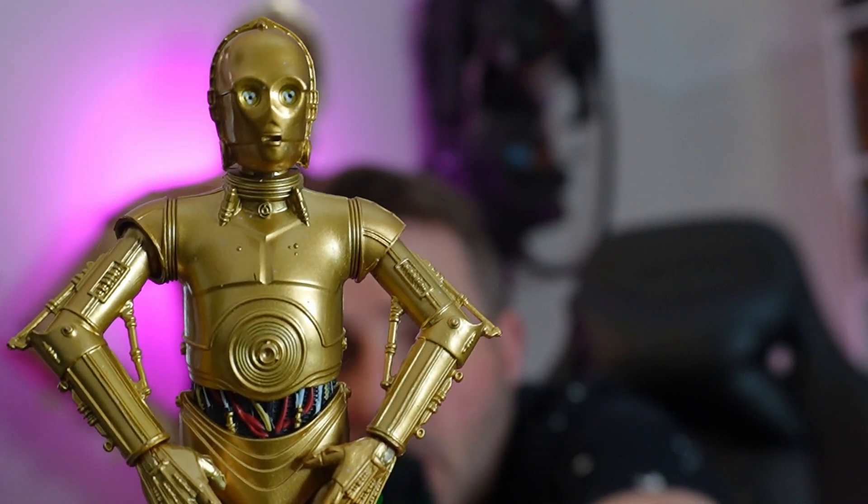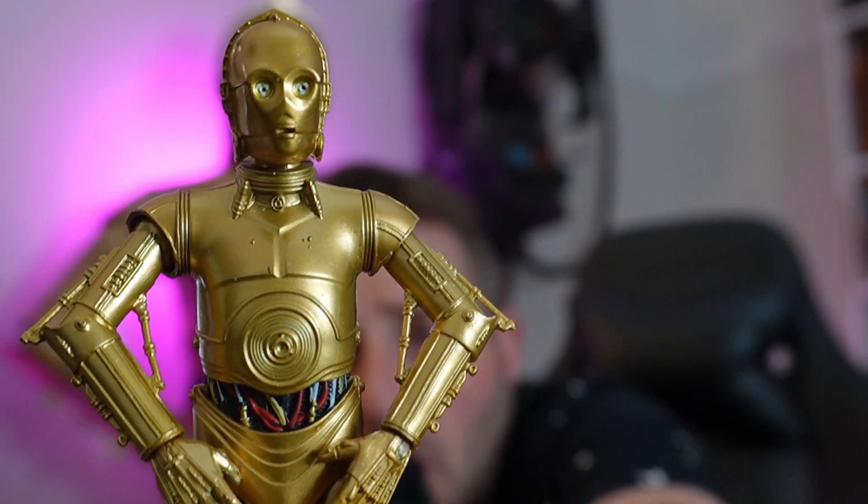Okay, I admit it. I'm a big Star Wars fan. So what did I do? I went and 3D printed my own C-3PO.